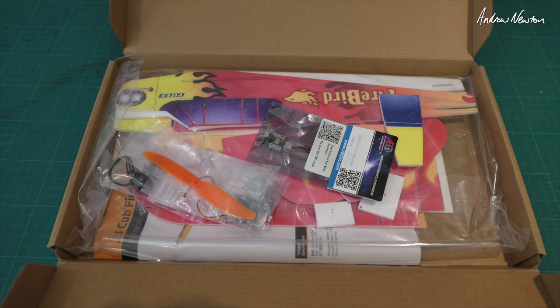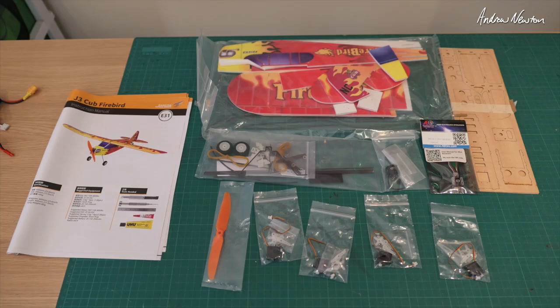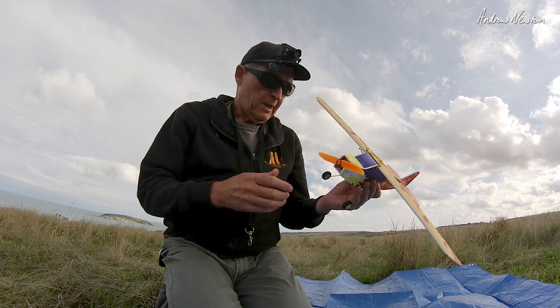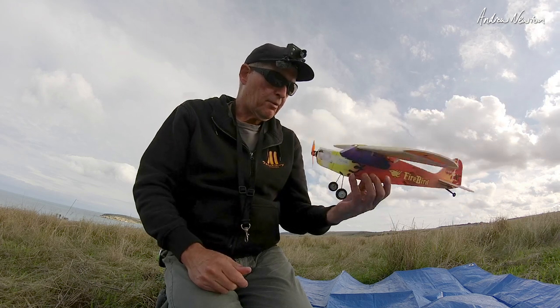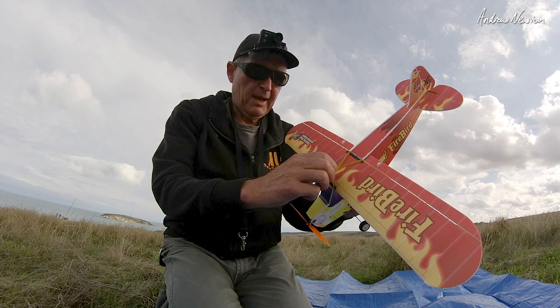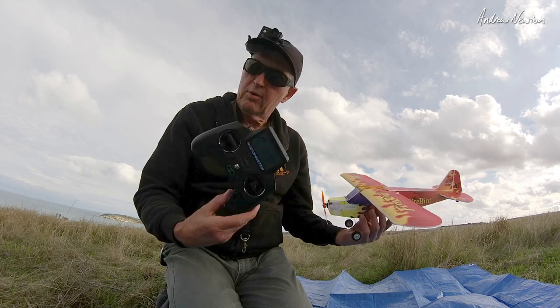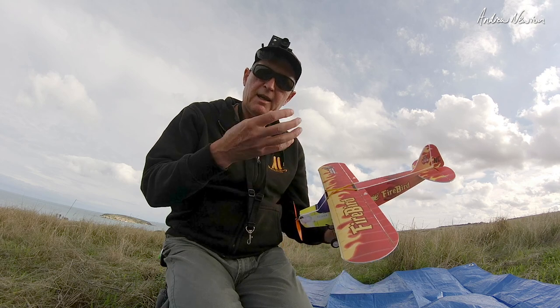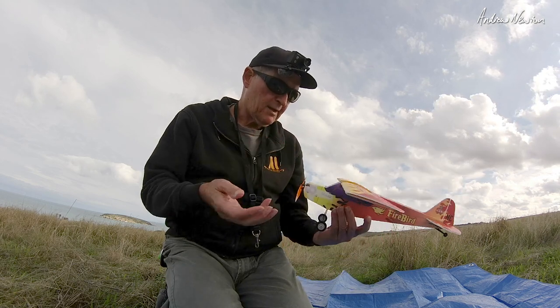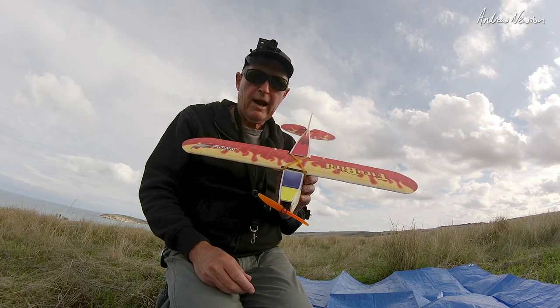It comes flat packed with punch-out pieces of plywood — very thin plywood — and flat EPP foam sheet which gets glued on top of everything. Landing gear, brushless motor, prop keeper style prop mount, rubber-banded-on wings. It comes with a DSM protocol, so that's a Spectrum or multi-protocol radio. The receiver, ESC, and power distribution board are all in one — very light and compact. All-up weight is under 100 grams.